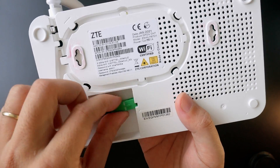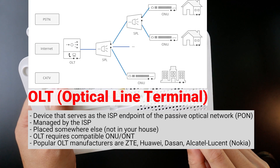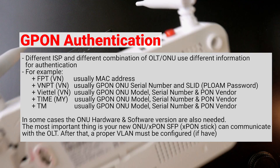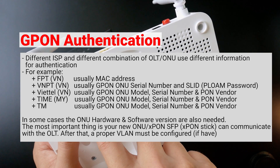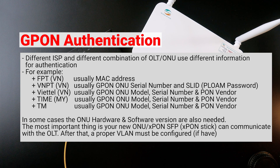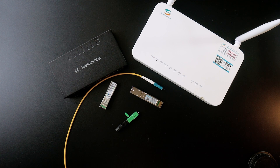Different types of internet service providers have different types of OLT — optical line terminal — and different devices have different ways of authorization. For some devices it is authorized by the GPON serial number; for some ISPs it is by MAC address; and for some devices it is by MAC address plus serial number plus SLID, and sometimes PLOAM. So there are a lot of factors and the use case differs from one to another.